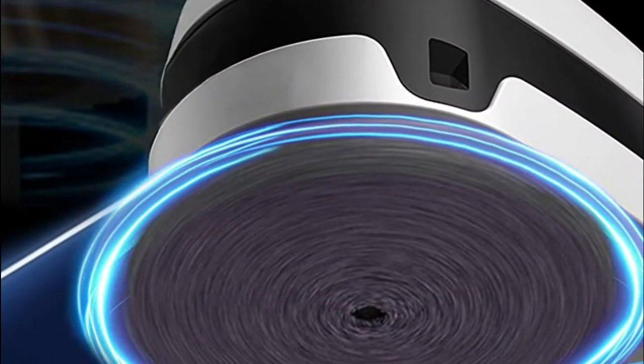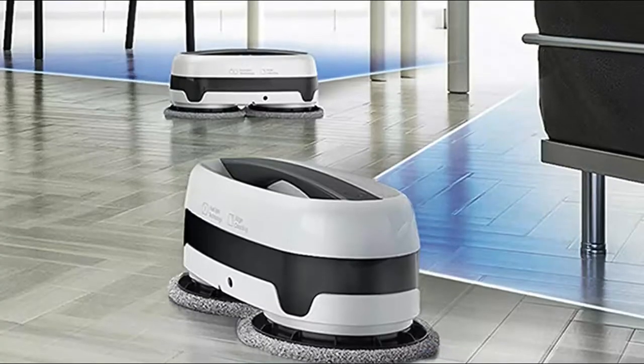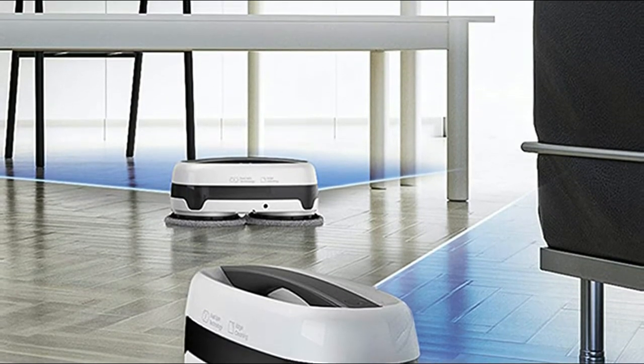Safely and precisely clean corners while avoiding walls, carpeting, and furniture. The system even stops the unit from dropping off of steps or stairs. The spinning pads are intelligently positioned to extend from under the unit, so it can remove even more dust and hair from hard-to-reach areas.